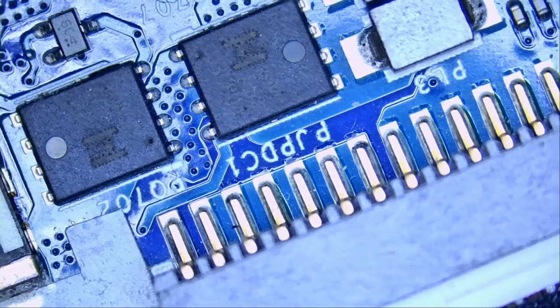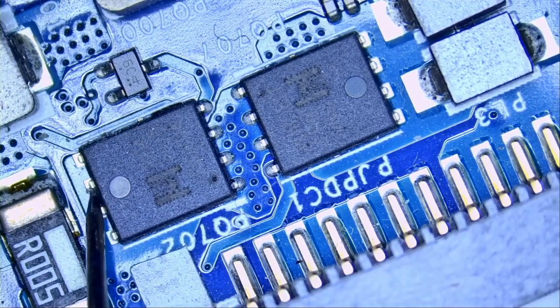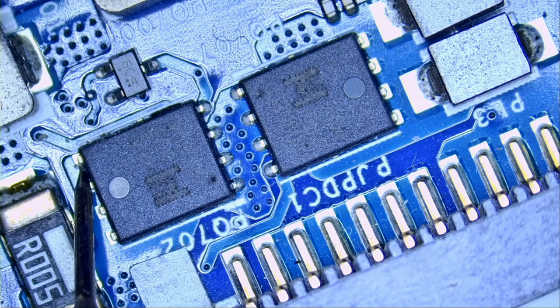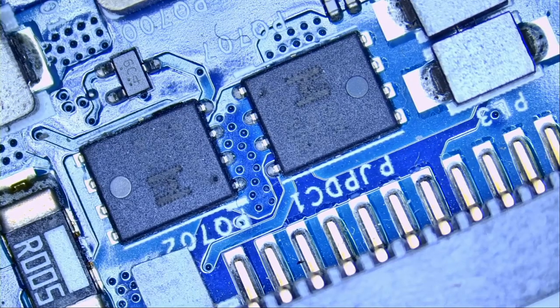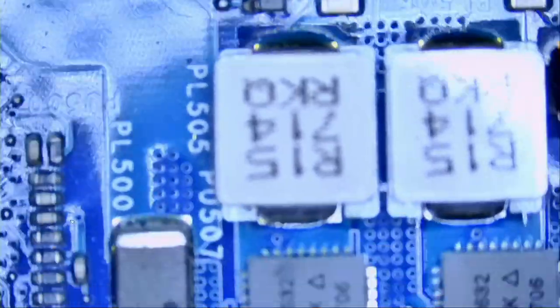I know Dell Alienwares by heart now. Look at this — we have a short. Prediction number one is correct. A short on the drain of this MOSFET is likely a short on the V-Core circuit that we see down here.